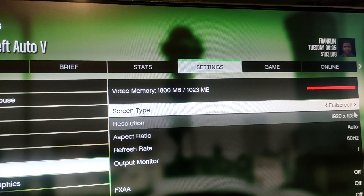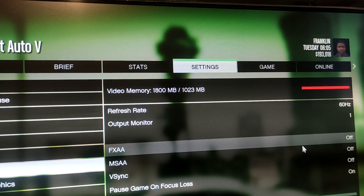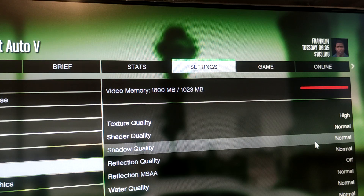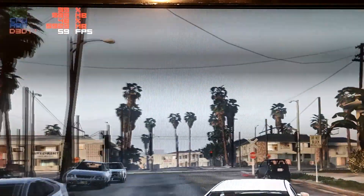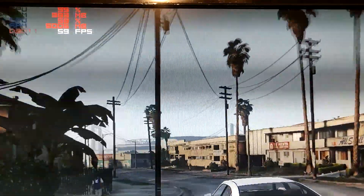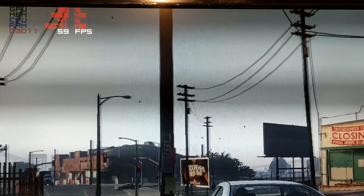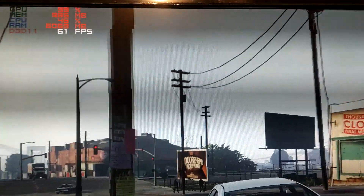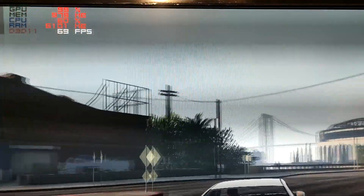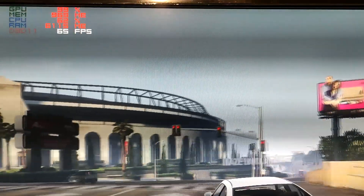GTA 5 at 1080p on normal settings stays around 60 FPS, which is a definitely playable and smooth experience. You could try bumping the settings up, but keeping them on low or normal is recommended so frame rates don't drop too severely in intense situations. Overall, a pretty decent playable experience.